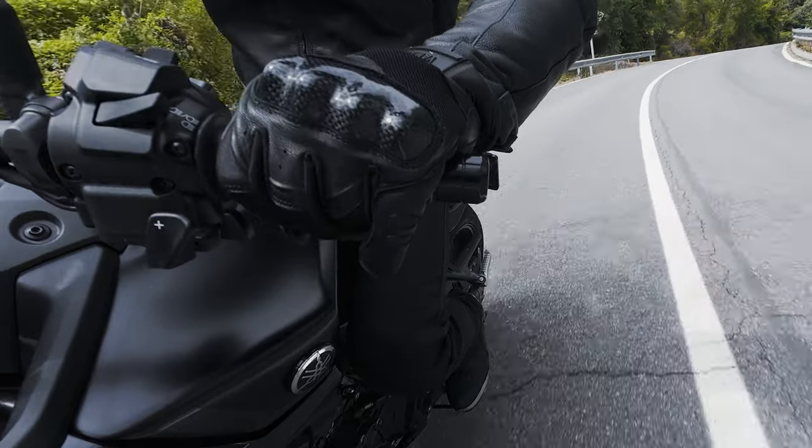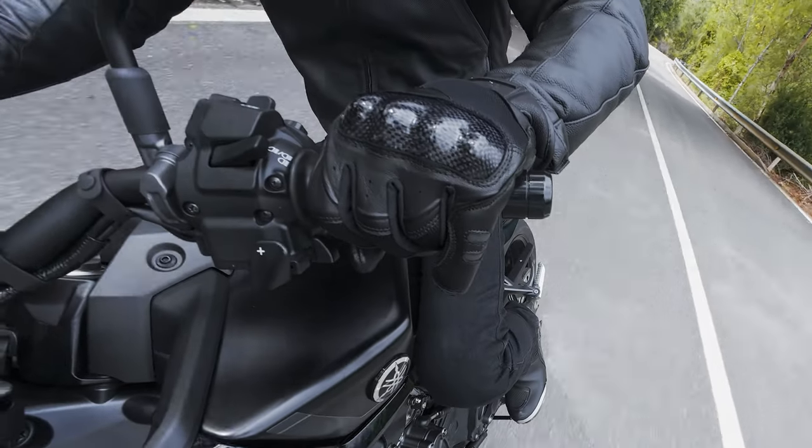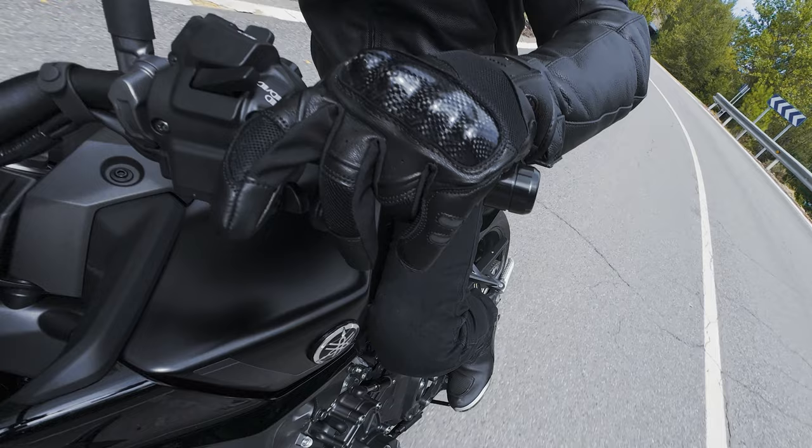I'm a little bit sceptical on this. Does it make it feel more just like a scooter? Does it make it feel like an electric bike? What are the benefits, the pros, the cons of this new system?